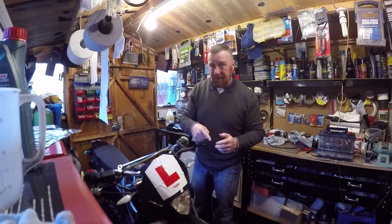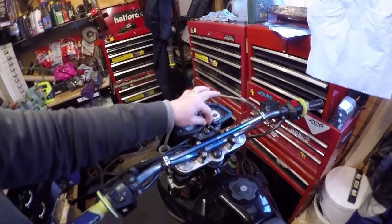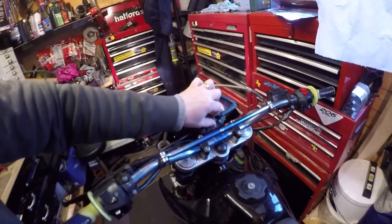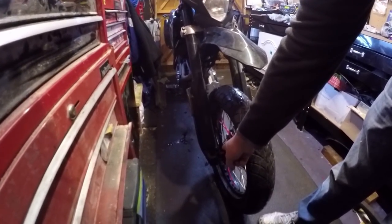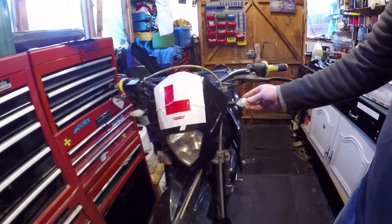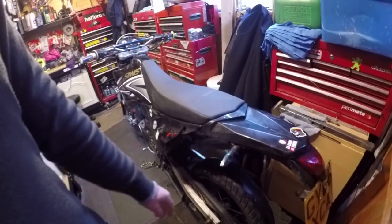The keys on these are all the same. Put some WD — they'll just be really stiff. This one is stiff, but it does turn on. There you go. So speedo drive is down here — that needs sorting out. Tyres are lowish but still all right. Indicator standard here — just put rubbish ones on the back, I'm going to replace them actually.